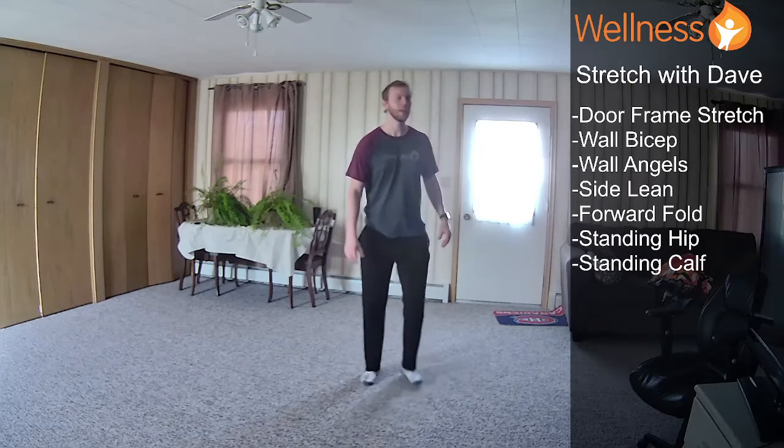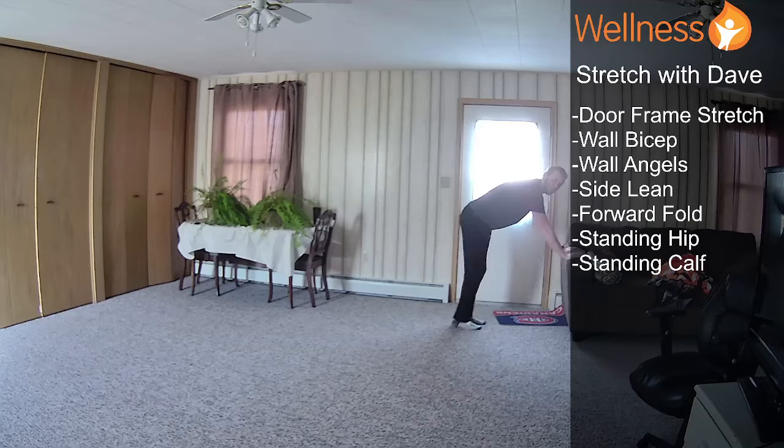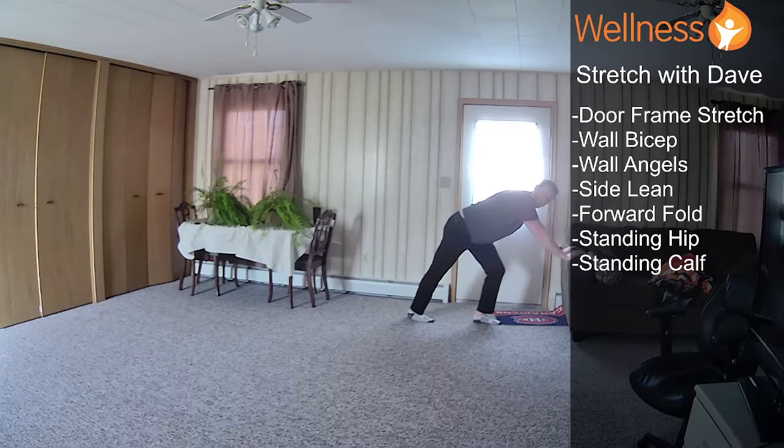And last but not least, we'll do our standing calf stretch. You can use a wall for this — I'm going to use this couch because it's nicely angled with the screen here. We just take an exaggerated step back and then push that rear heel into the ground. If you're not feeling it, take a slightly larger step. I feel more comfortable when I have it a little bit closer, but that will really depend on your leg length. Some people will get the most a little further back — it's all sort of where you carry your tightness. And we'll switch sides.